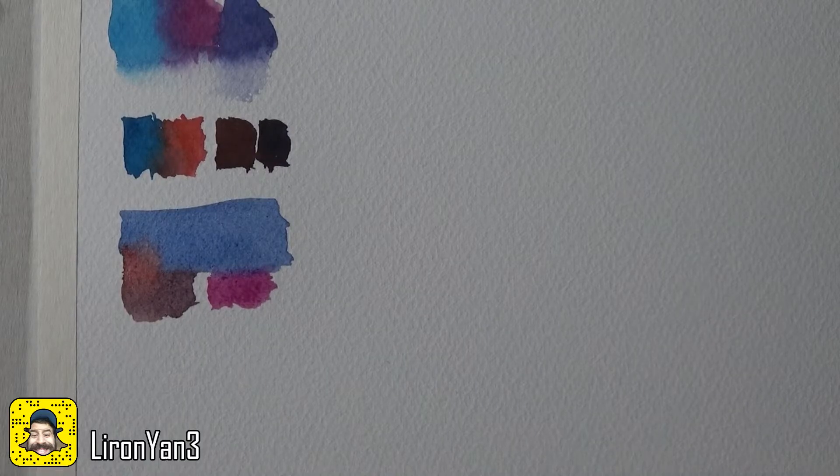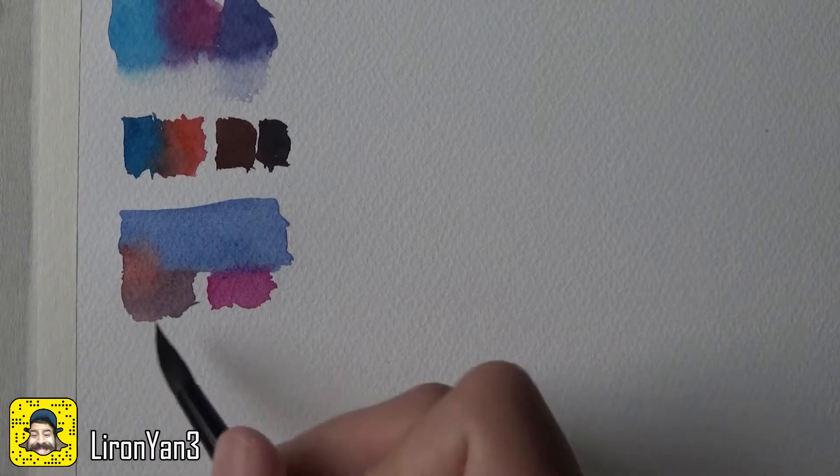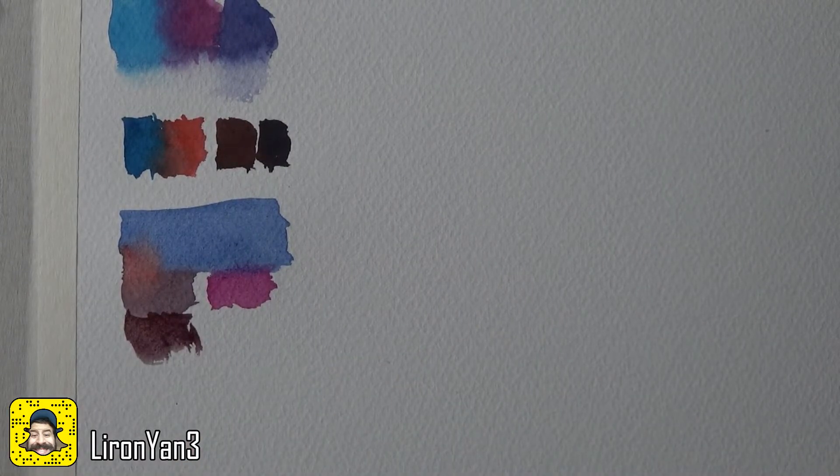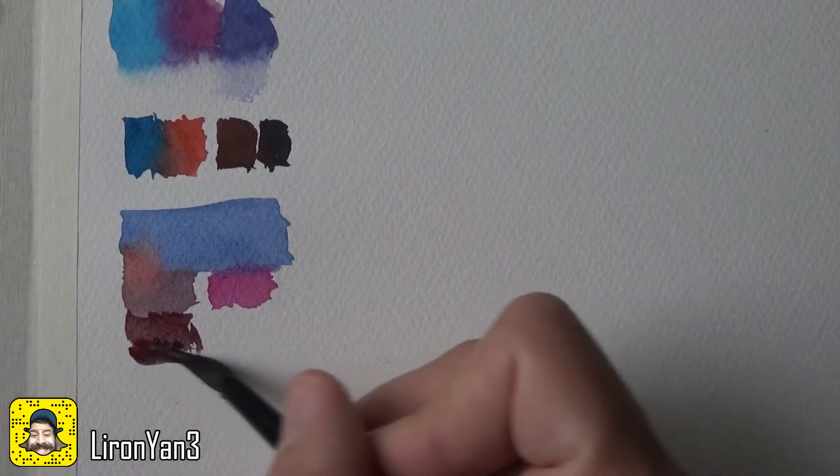But when you mix French ultramarine with the cool red — quinacridone rose — you get a very interesting, almost Bordeaux tone. If you go really dark with it, it turns into a Bordeaux. I mixed a darker mixture and added more pigment to get this deep color. I really like this one — it's very deep, you can use it as rust on metal or many other things.